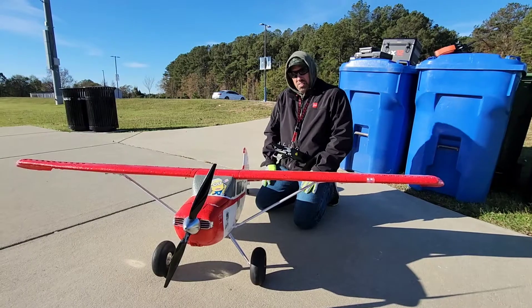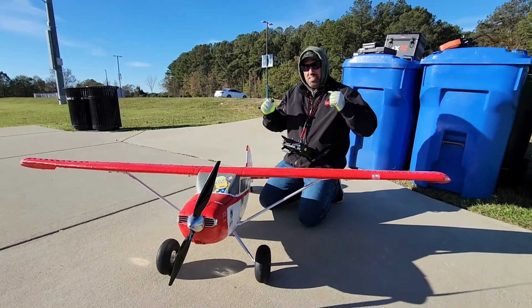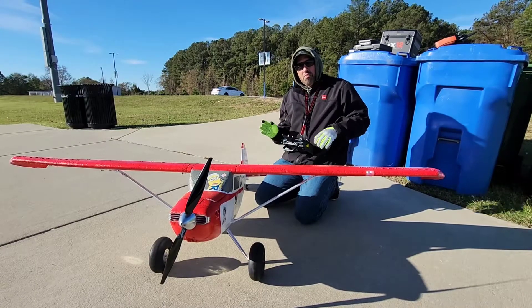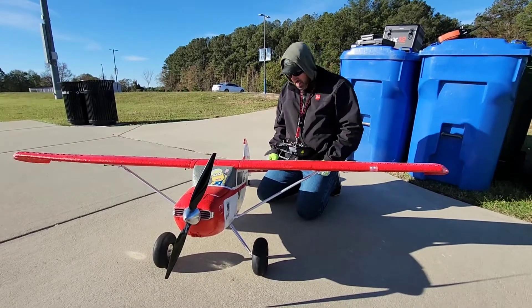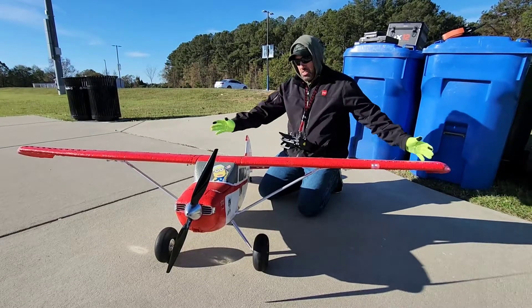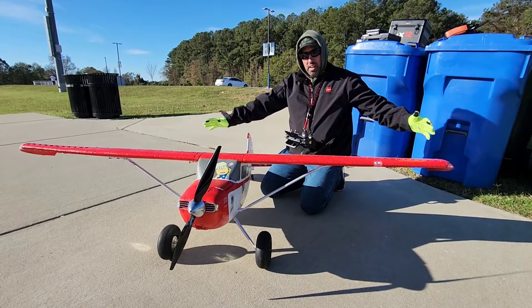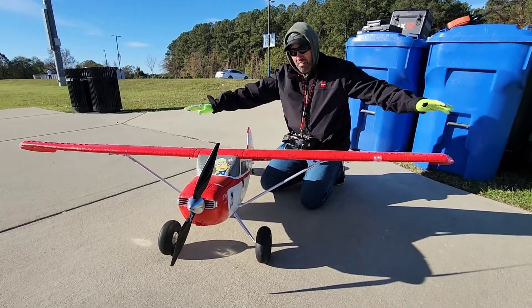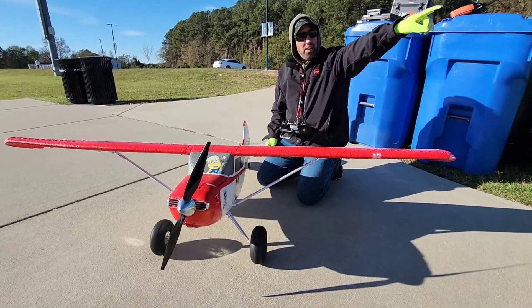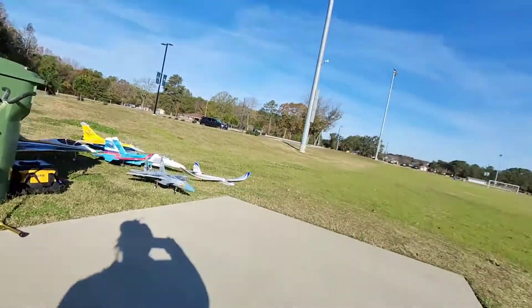Hey guys, good morning, how are you doing? This is King, the mad scientist. As you can tell, winter's upon us — pretty soon we'll have white walkers in the form of kids, Game of Thrones reference. And over here we have the Flex Innovations. As you can see, it's a monster. And as you can tell by the wing rocking, we've got some wind, and we've got our patriotic wind sock over there — it's going to show you what we're facing, what we're up against.